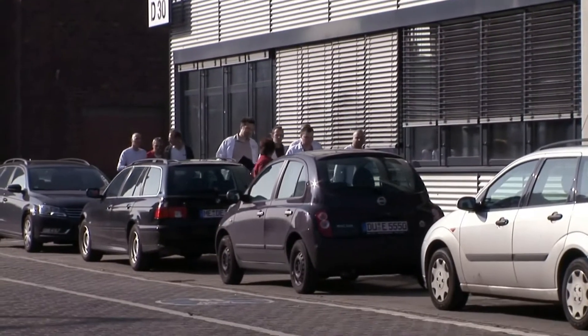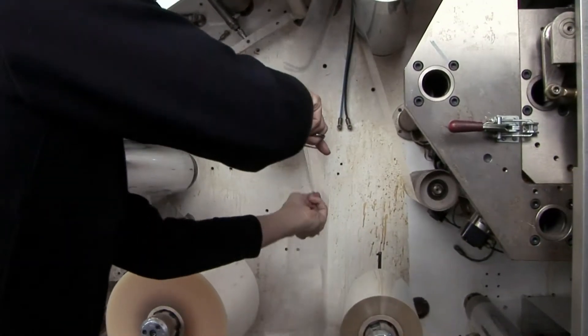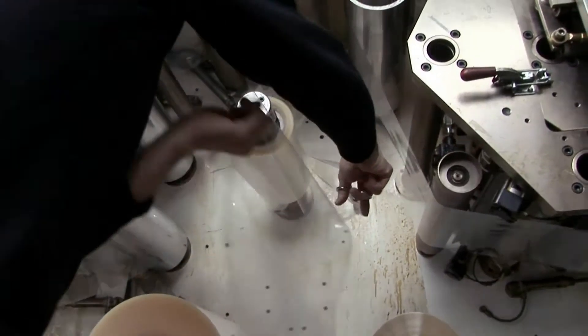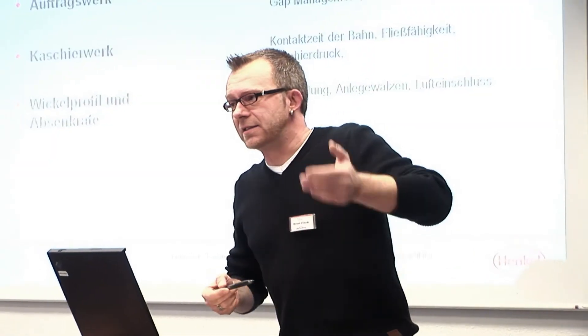The Converters Academy is a training course offered by Henkel in cooperation with a German Chamber of Commerce and Industry in Düsseldorf. The course comprises theoretical lessons as well as hands-on practical training modules.